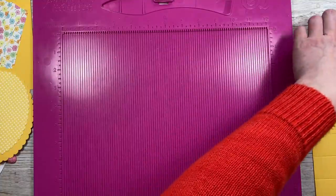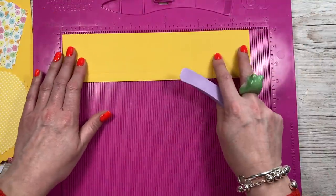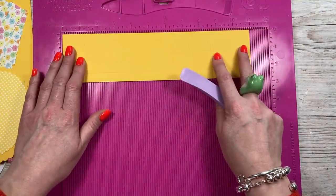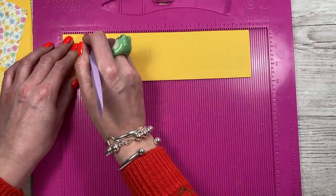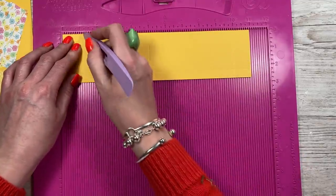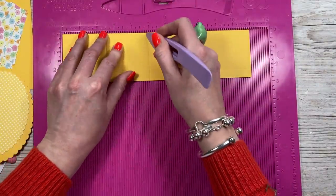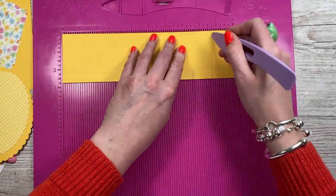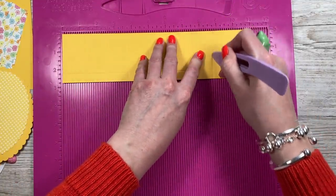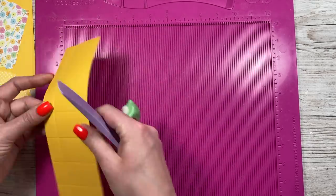For the lid, this piece is two and three quarters by eleven. Along the eleven inch side, you're going to score at every one and a quarter, but just up to eight and three quarters: one and a quarter, two and a half, three and three quarters, five, six and a quarter, seven and a half, and eight and three quarters. Then along the short side, you're going to score at three quarters of an inch all the way down.